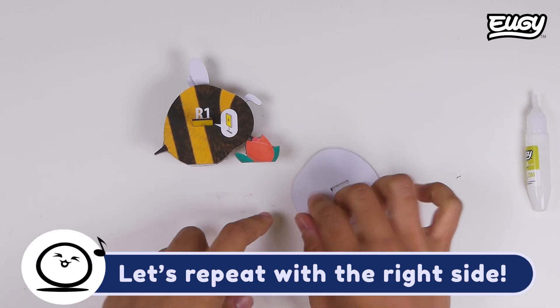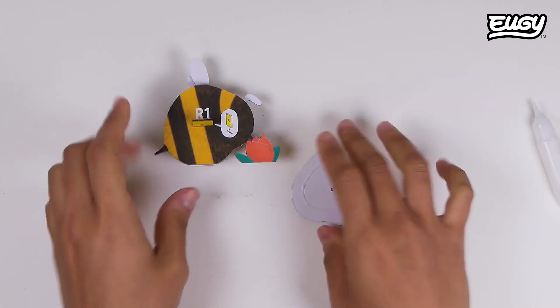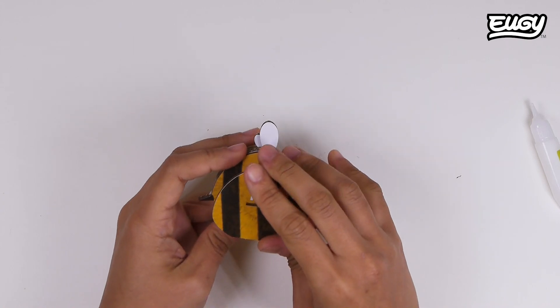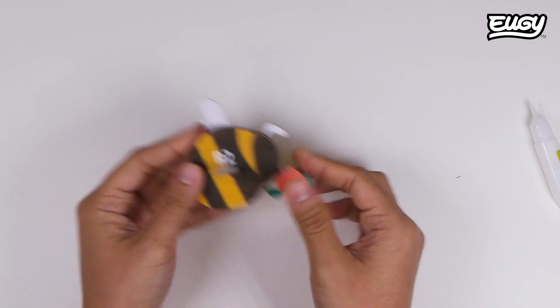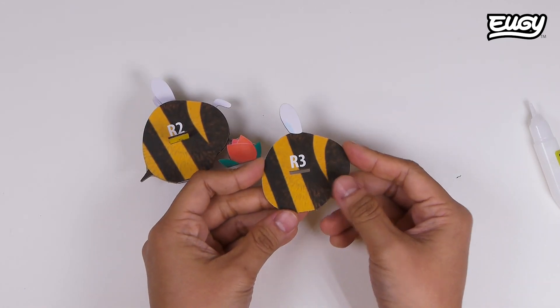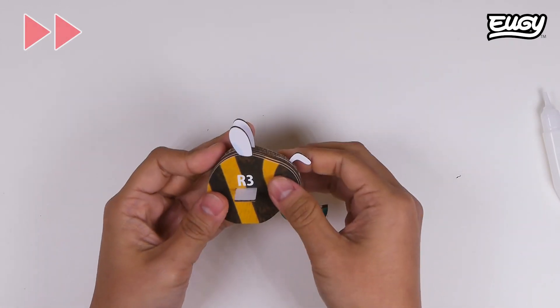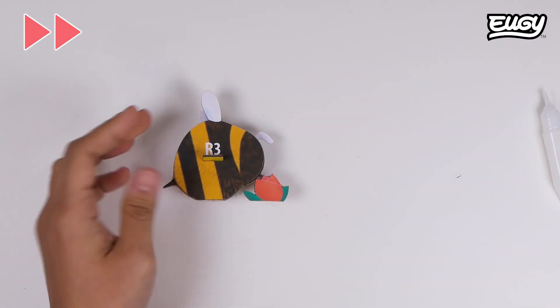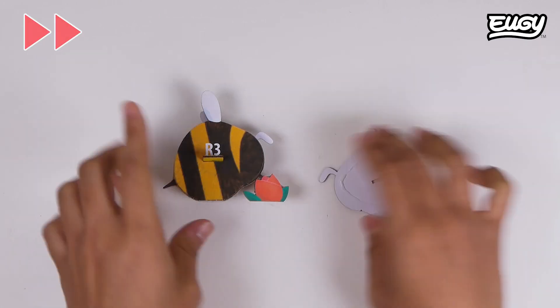Let's repeat with the right side. We'll see you next time. Bye-bye!